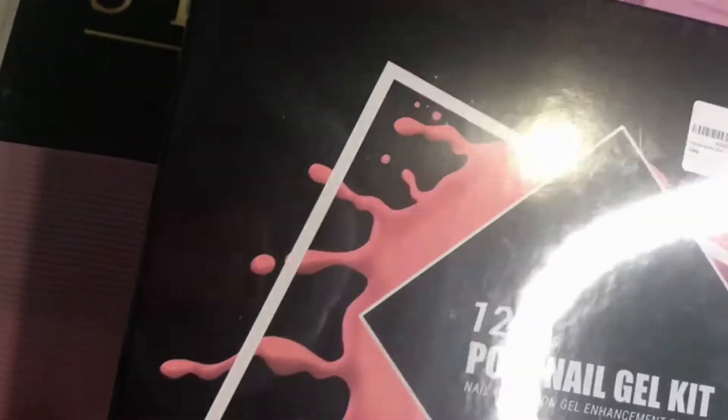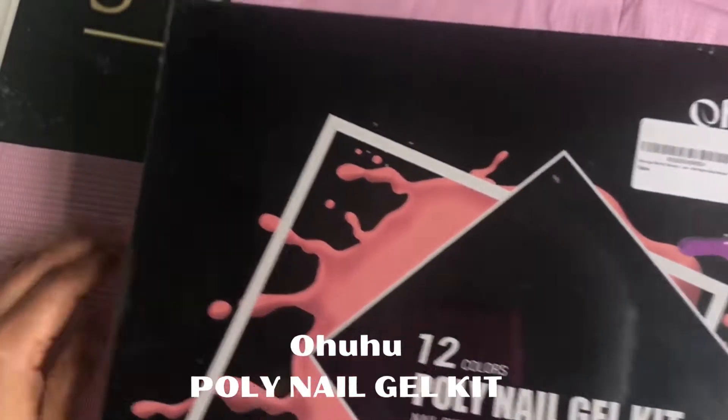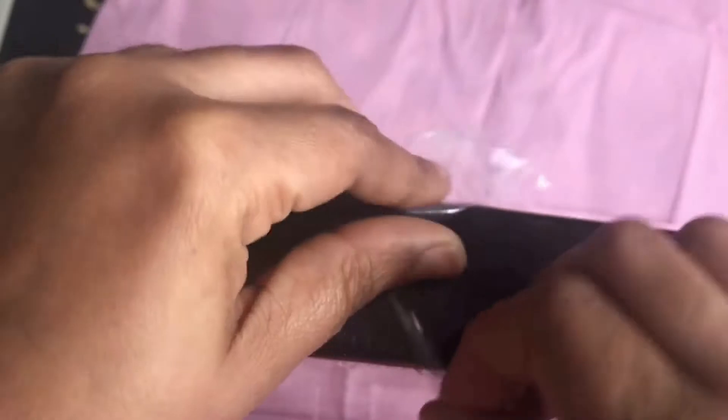Welcome back to my channel. Today we are doing a review and unboxing of the Ohuhu Polygel. I bought this on Amazon approximately two weeks ago, I had it sitting there, and I said, you know what, it's time to open up this box. I purchased this because I wanted to start polygel — something I wanted to introduce to my customers. I watched so many tutorials, I was so anxious, and even though I was a little afraid, I just went out and bought the biggest box I could possibly buy that had almost everything in it.